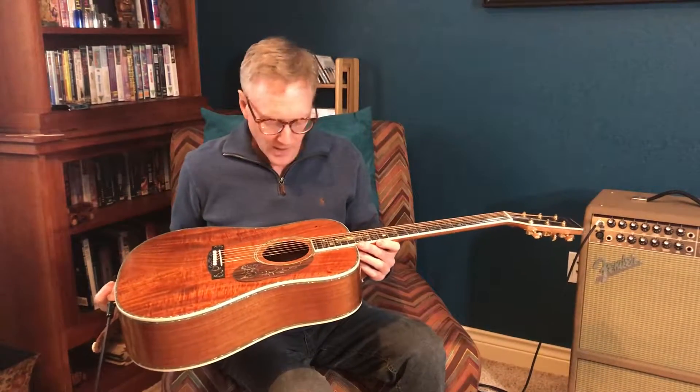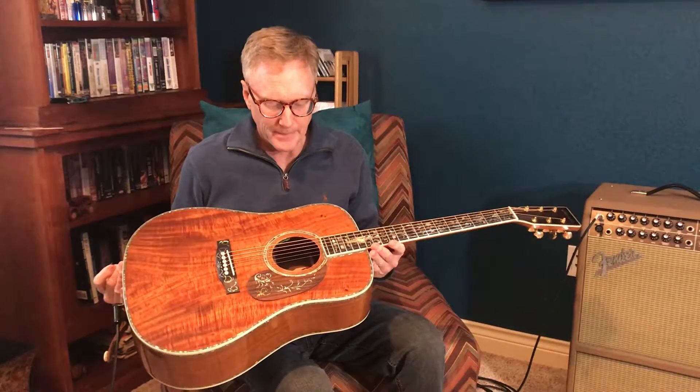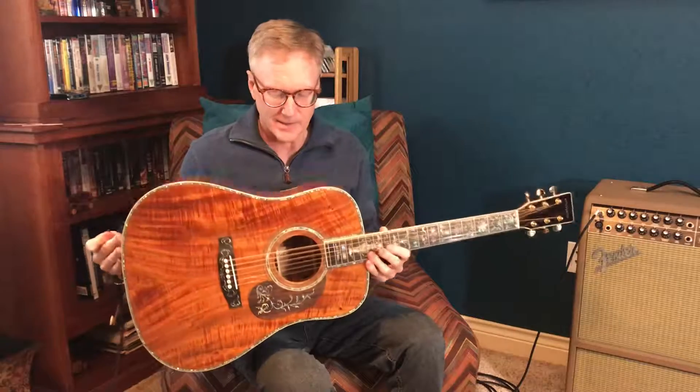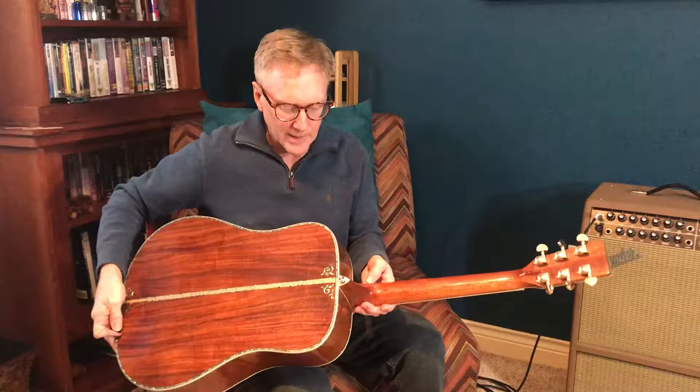This is the Artisan Custom Guitars Koa D45 Deluxe. Solid Koa top and laminated Koa back and sides. It's got gorgeous wood and some very beautiful abalone inlay.